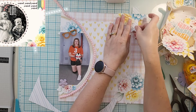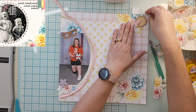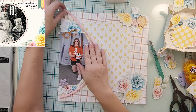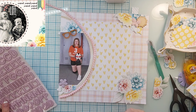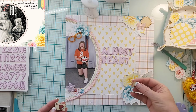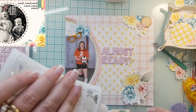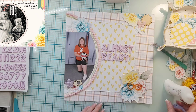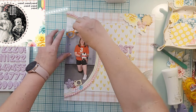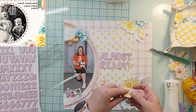I grabbed another fussy cut flower and then two scrap pieces — the polka dot paper is the back of the florals I fussy cut, and the stripe paper is actually part of the wreath side of the paper. I cut those into banners and added the wood veneer sun because it represents the team name, the Blazing Suns — kind of like the Phoenix Suns — so I really wanted to get that sun on there. I also added a cute little butterfly up there.